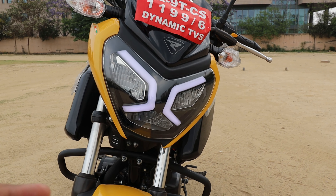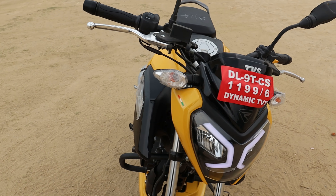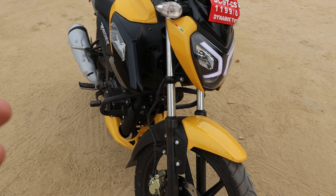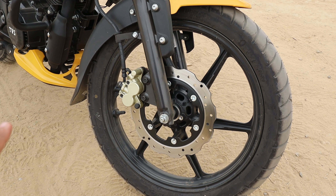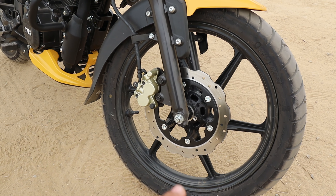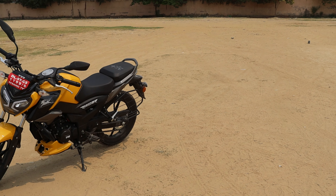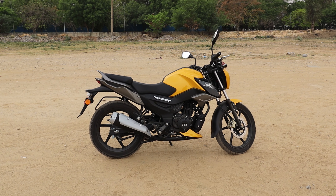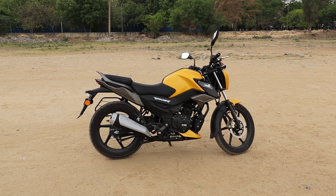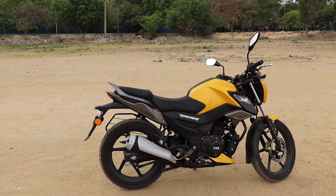Commuting bikes are a widely used segment in India and 125cc bikes play a major role in it. Today I have a bike with a new identity in this 125cc segment. Welcome all of you to AutoGeek Group. Today I have the TVS Raider with me, and I'll show you a detailed walk-around covering its features, then a practical ride for performance, and finally my verdict and conclusion.